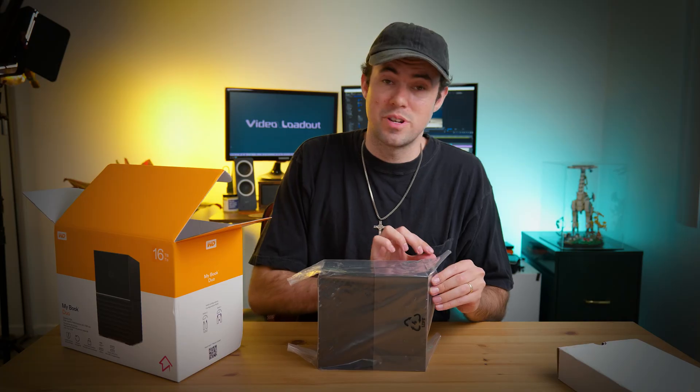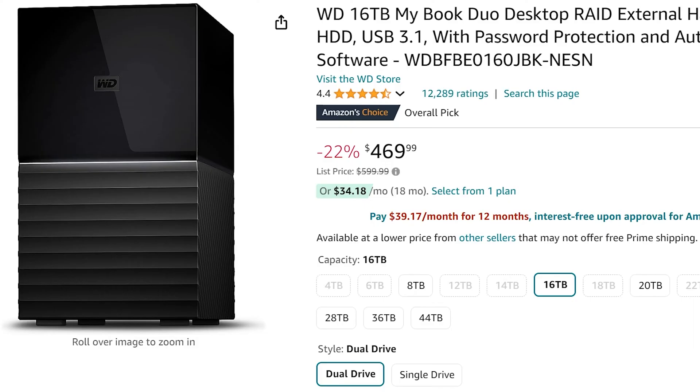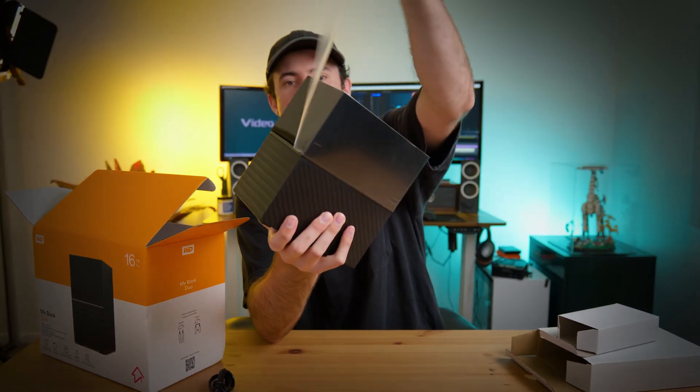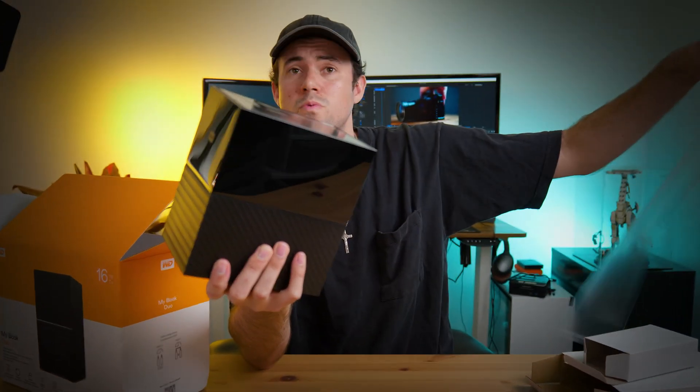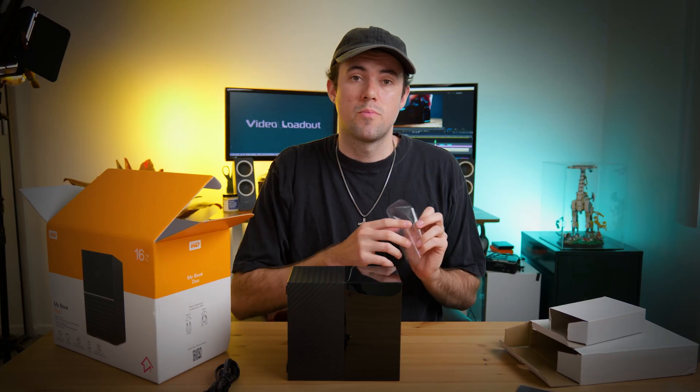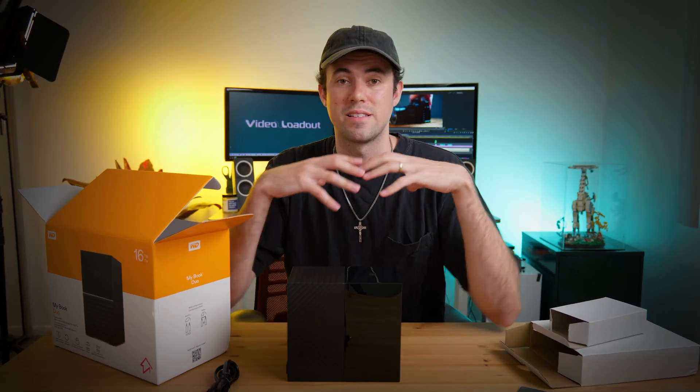This thing is 16 terabytes, which is pretty big — the biggest hard drive I've ever bought. There's up to a 44 terabyte option. Right now I'm editing a large project for a client — internal business training — so there are going to be long takes and a lot of footage.